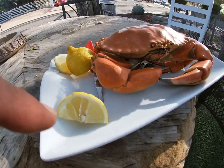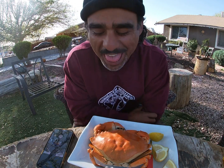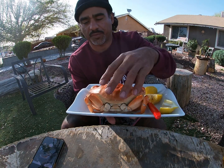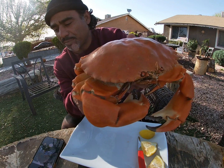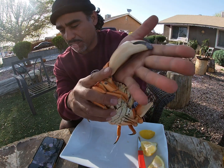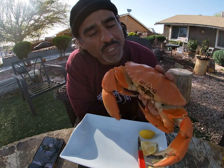All right, guys. So I've got a little bit of lemon and that's pretty much it. We're about to go in on it. It's time for that catch and cook. All right, so the crab is pretty much ready. Let me show you guys what he's looking like. He's looking like a beast. Look how big his claw is — definitely on the big side. This thing is definitely on the meaty side.